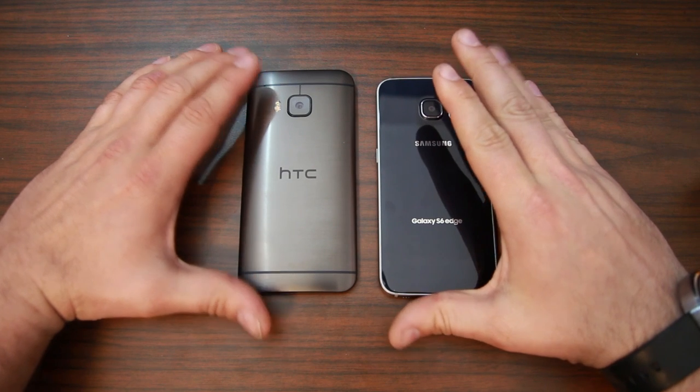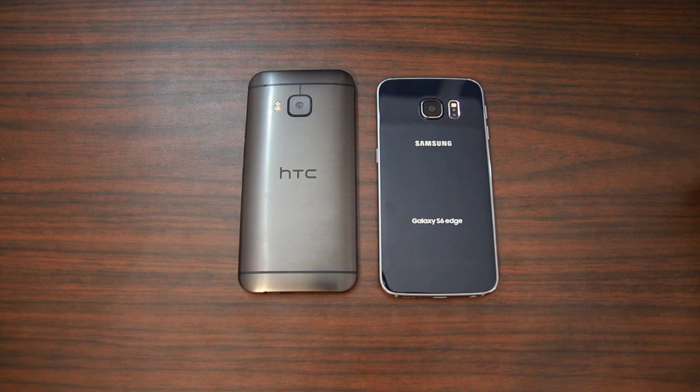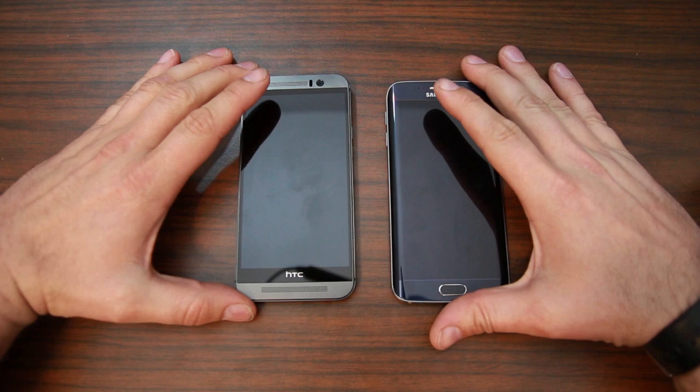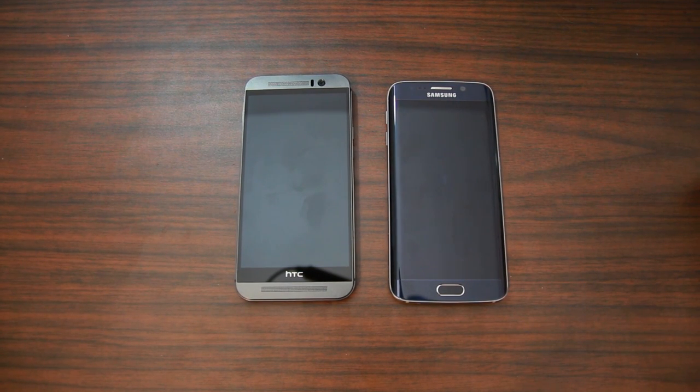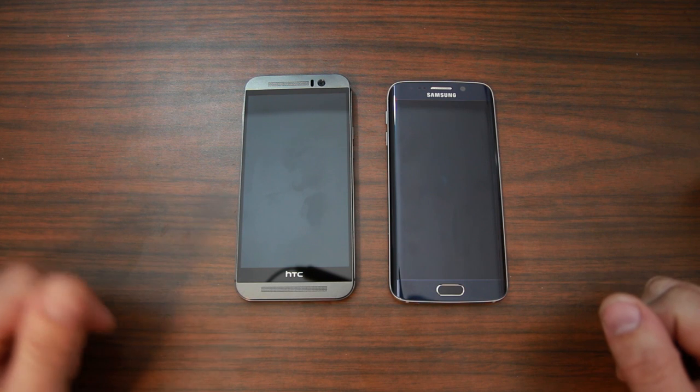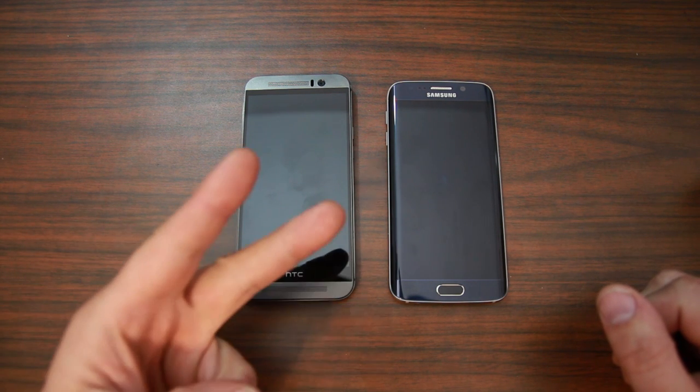To wrap this up — I ran these things for about 30 minutes with full graphics and screens on. Yes, the HTC One M9 gets about 5 to 10 degrees hotter than the S6, but not enough to hurt it in my opinion. 110 degrees is really nothing to a processor. So if you were worried about the Snapdragon 810 processor in the M9, I wouldn't be. The S6 obviously performs fine and is a much faster device according to the benchmarks. I hope you guys liked this video. Stay tuned for more coverage on both these devices — Root Junkie, out.